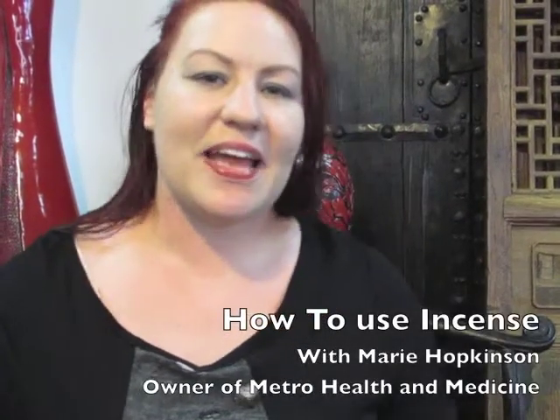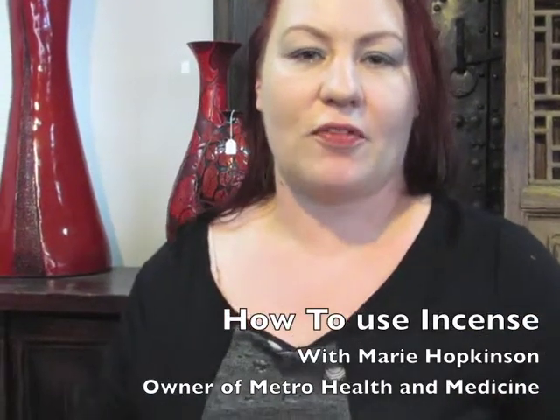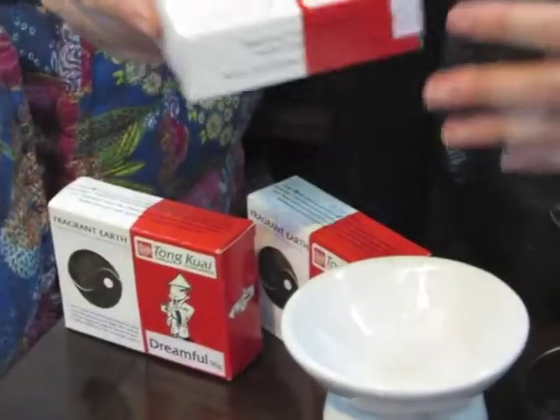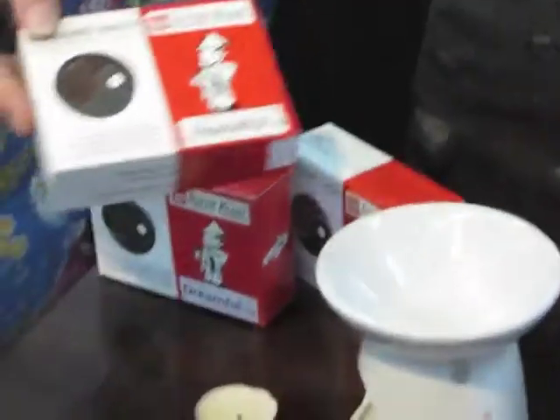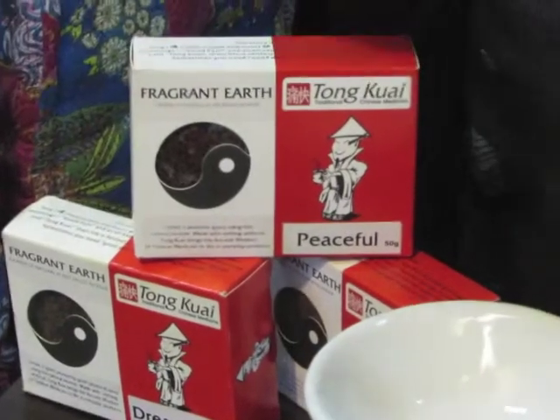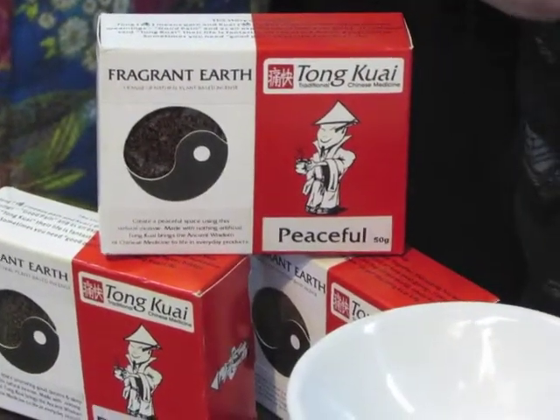Hi, I'm Marie Hopkinson, and today I'm going to show you how you can use our Fragrant Earth Herbal Incense. In Chinese medicine there are lots of different properties of herbs and essential oils, and what we've done with this product is combined different herbs and essential oils to do different things.